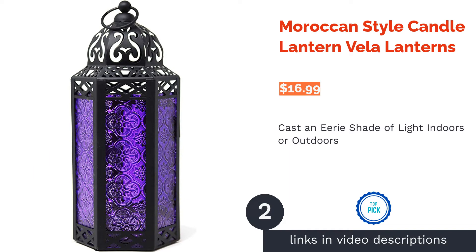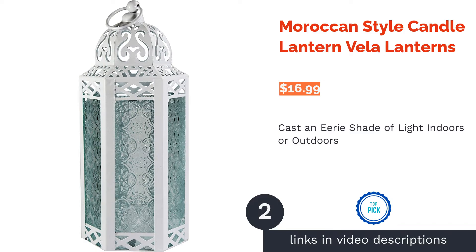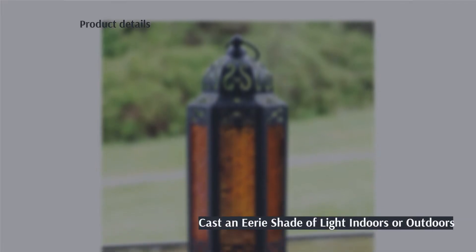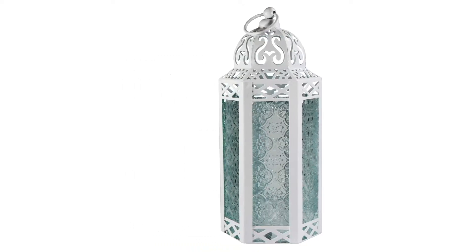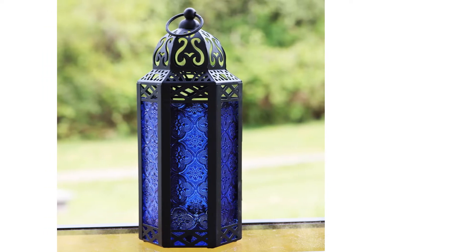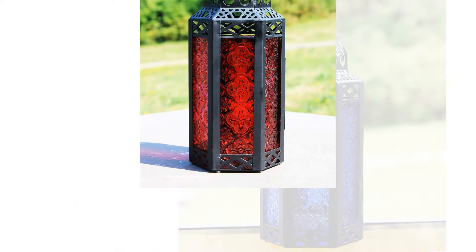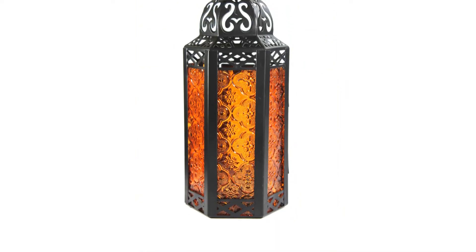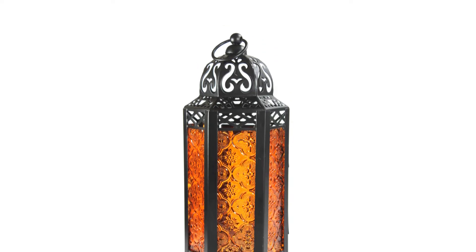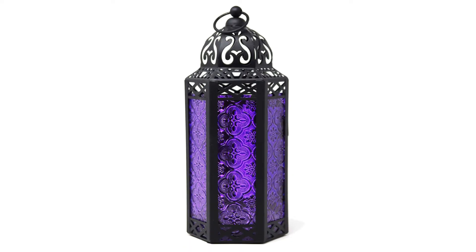The second product on our list is the Moroccan Style Candle Lantern. Hang an eerie light up on Halloween night with the purple tinted glass of this Moroccan style lantern. This decorative piece has a little door that opens up to give you space where you can put a tea light candle, a votive candle, or a similar candle. The six tinted glass panels turn the candlelight into a spooky shade perfect for Halloween. The iron lantern also has a loop that makes it easy to hang up.